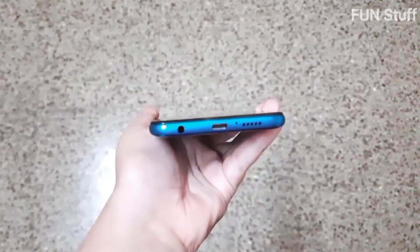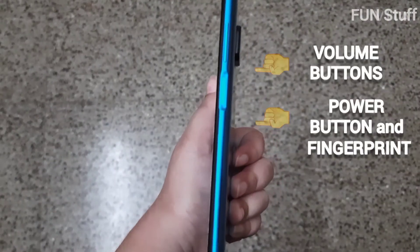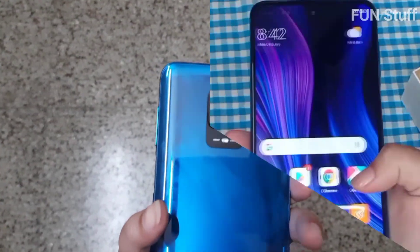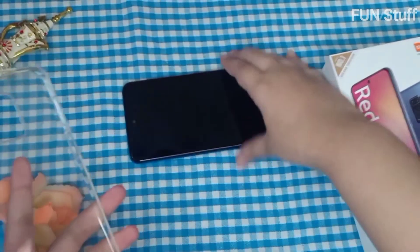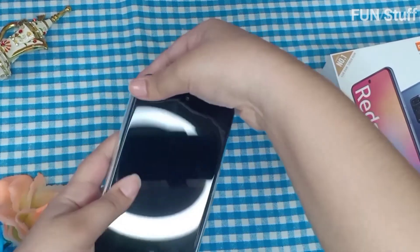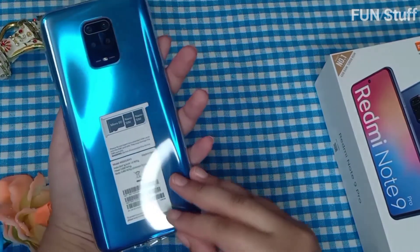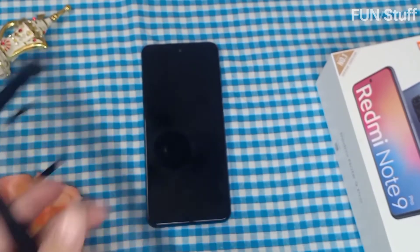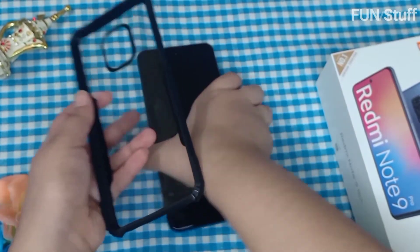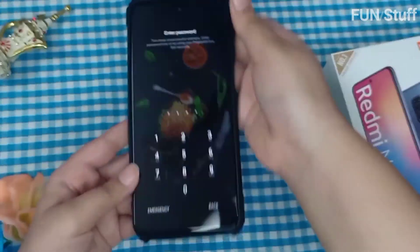The phone comes with a USB Type-C port for charging, a volume button, and a power button. The fingerprint sensor and power button are the same. It's a quad camera as mentioned earlier. The transparent case that came with the phone shows off the phone's shiny finish, and the Aurora Blue color is very visible. I ordered this one from Amazon.